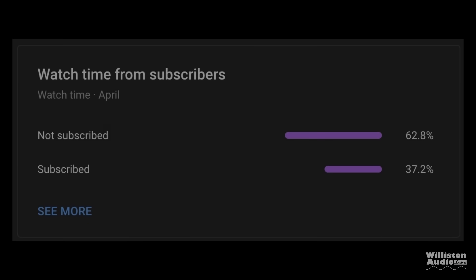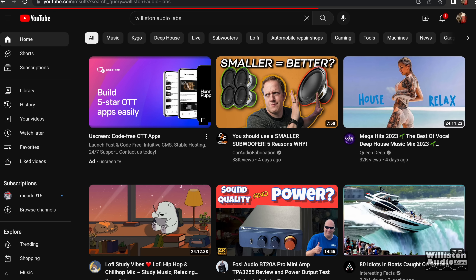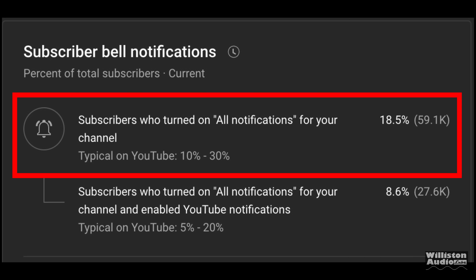Now a quick PSA before we move on to the 1-ohm test: 63% of you watching this are not subscribed. It costs nothing to subscribe to my channel — I'd appreciate it if you did. Go to Wilson Audio Labs and click subscribe. Also make sure you click the dropdown and choose 'All' for notifications, because most people are set to 'Personalized' by default and don't get notified when I have a new video out. If you just leave me a thumbs up, that's fine too.